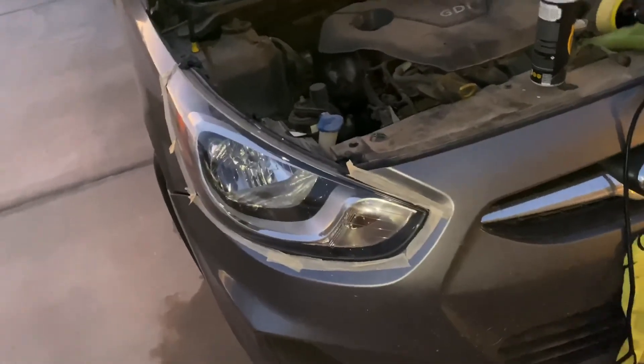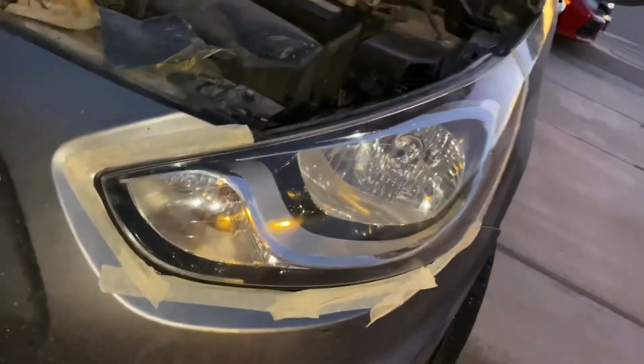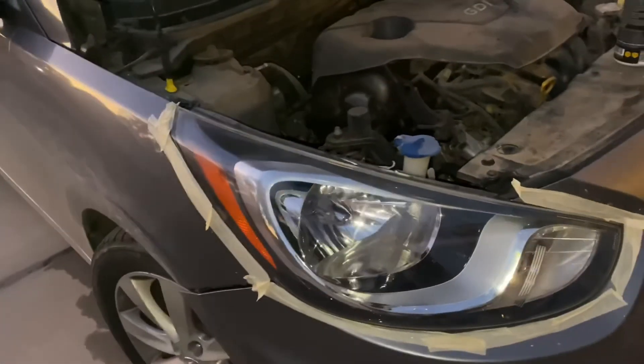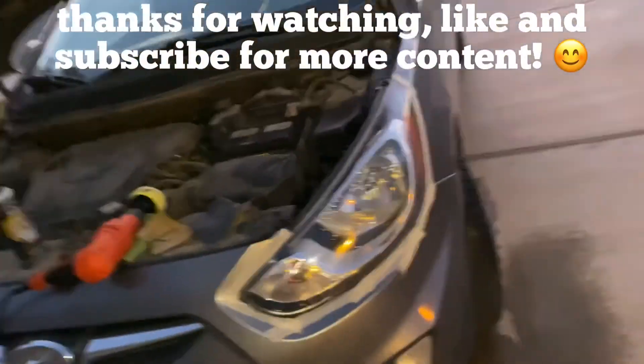Ready guys, here it is. Check out the before and how they look now — they look way much better than before. Now they look clear and you'll be able to see at night.